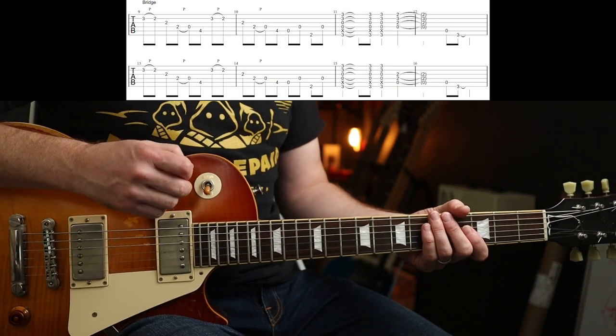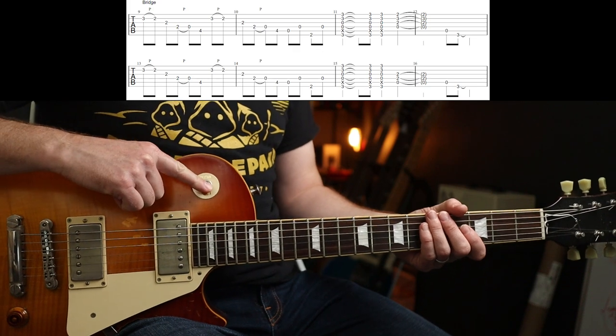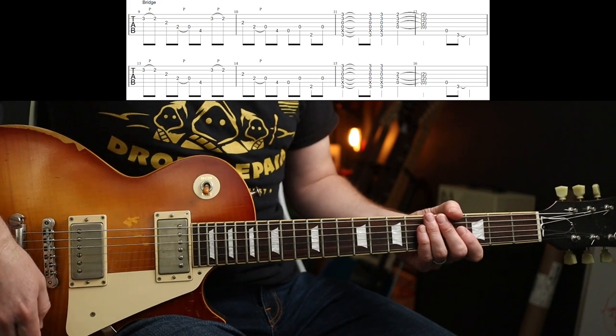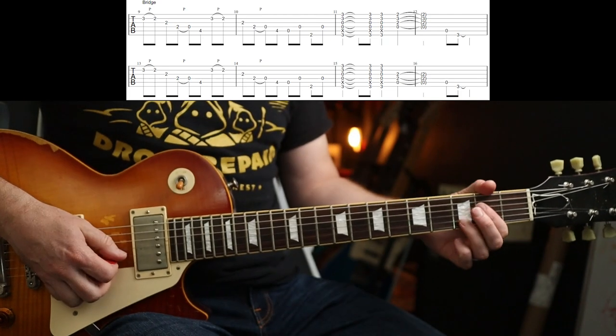Then you've got to do a little bit of dancing, because you need to put the dirt pedal on, go to the bridge pickup, and I've also taken the chorus pedal off for this bit. How you want to do that is entirely up to you. But the bridge part is a variation on a theme — we're going to play this.